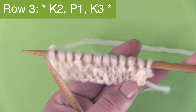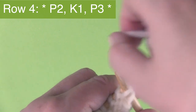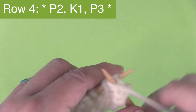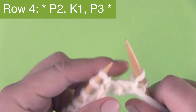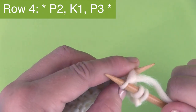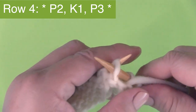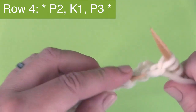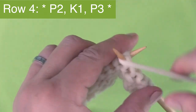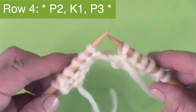We're halfway done already and our little diagonal seeds are starting to appear. On row four we're beginning with purl two — yarn in the front, purl two stitches, then bring the yarn to the back to knit one stitch, then bring the yarn to the front and purl three stitches. That is our series of six stitches for row four. Continue knitting this all the way to the end of your row.